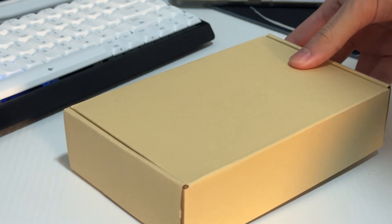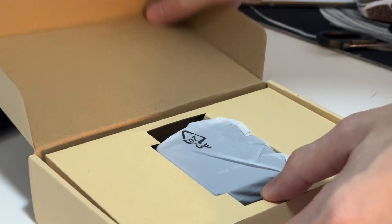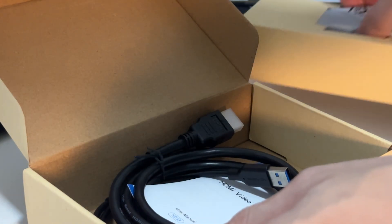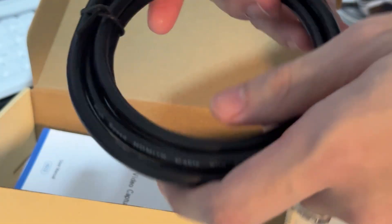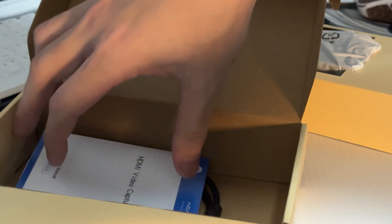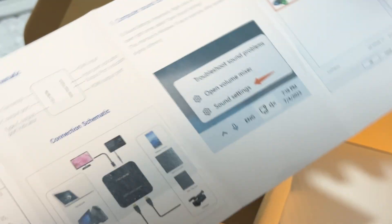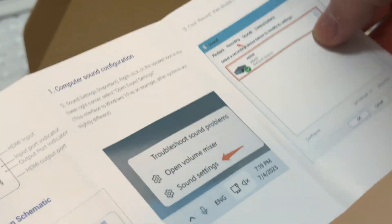Before we talk more about the actual capture card, let's first talk about what's actually inside it. As soon as you open up the box, it has the capture card itself. Other than that, we have one HDMI cable — not two, not three, just one. It's a normal HDMI and the cable is quite thick. You also have the instruction manual — you can pause the screen if you ever want to read how to use this device, but I'll talk more about that later anyway.